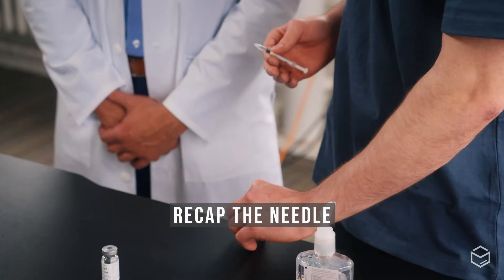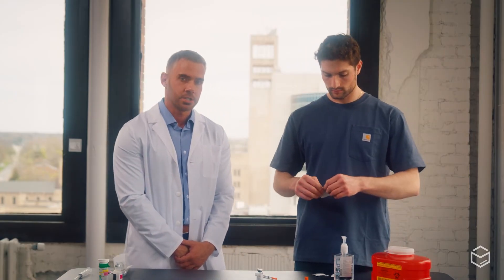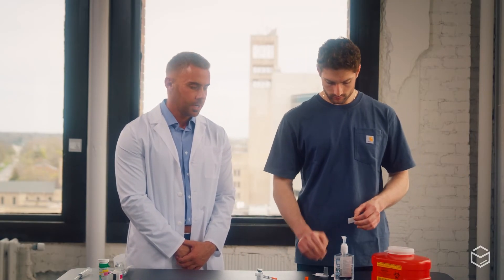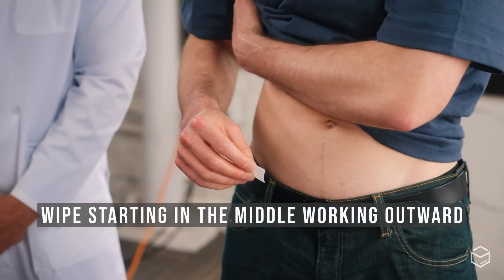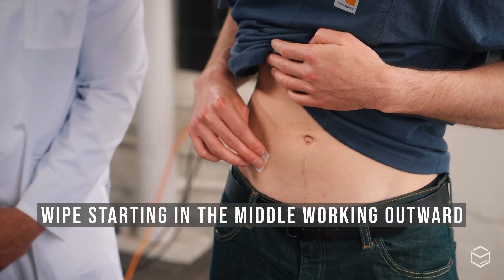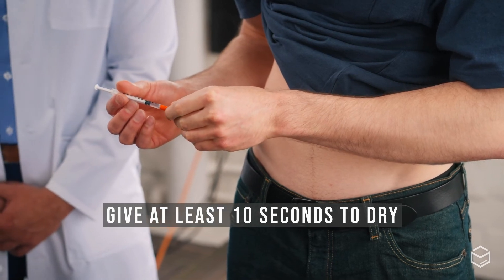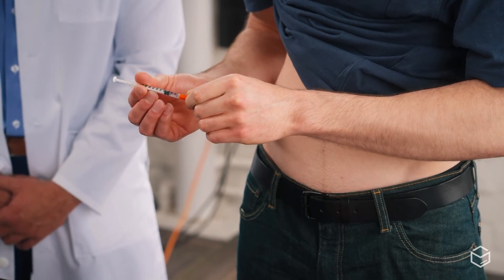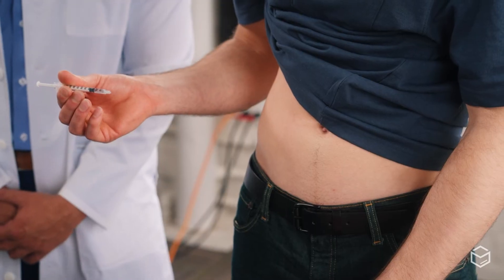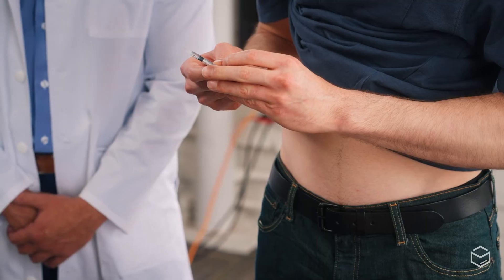After drawing up the desired amount of medication, recap the needle and set the medication aside. Now prep the site for injection using an alcohol swab. For subcutaneous injection, we prefer the lower abdomen where there is subcutaneous fat. Wipe with the alcohol starting in the middle and working outward. After it's dried for about 10 seconds — without blowing on it — take off the cap and ensure there's no air in the syringe by flicking it and pressing out a small bit of fluid from the tip of the needle.